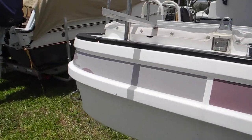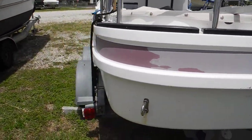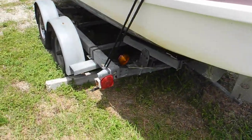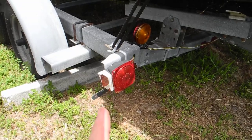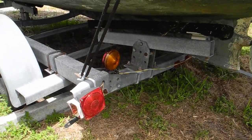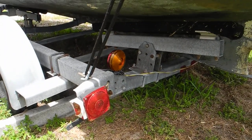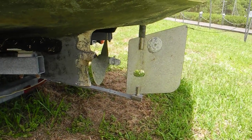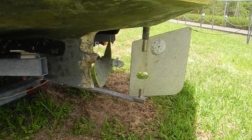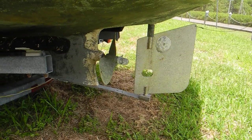Coming around the stern, it has rounded edges. You can see they've got extra lights — maybe the original trailer lights weren't working, so they added those. They do look yellow; not sure the purpose of the yellow light. Here's a better view of the propeller, the rudder, the propeller shaft, and the skeg.